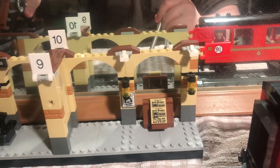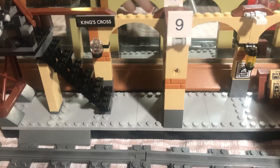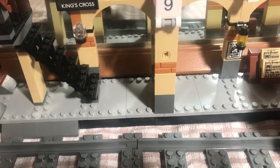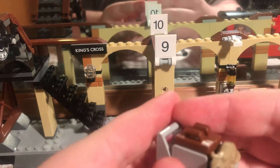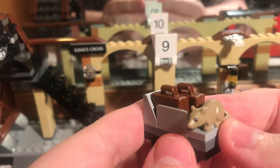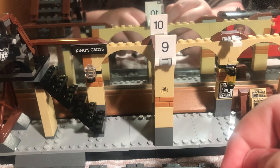Whilst we're in the station, should we have a look at some minifigures and a trolley? You get one out of two trolleys with this set. This is the little trolley — it has Ronald's rat or mouse on here. I believe it's a mouse because the rat is — well, a briefcase just fell off. I'll show you the briefcases because they're good.